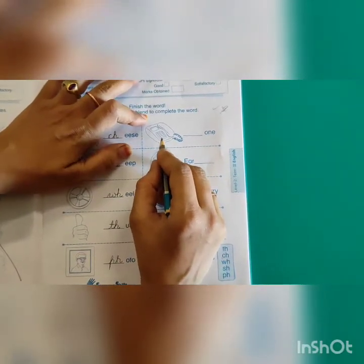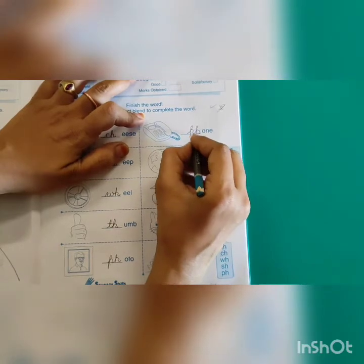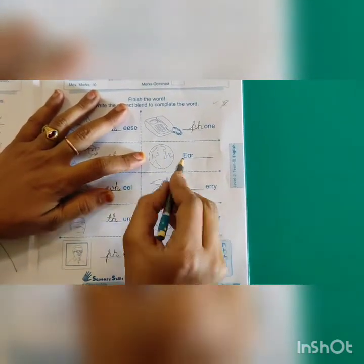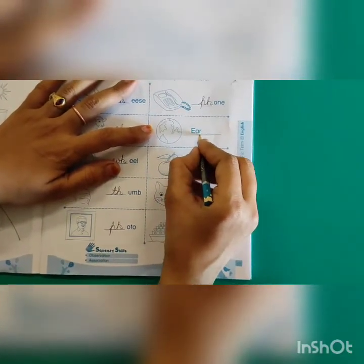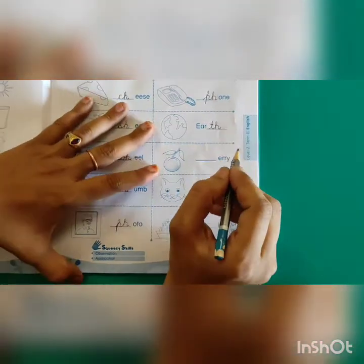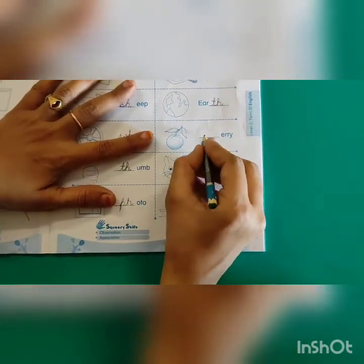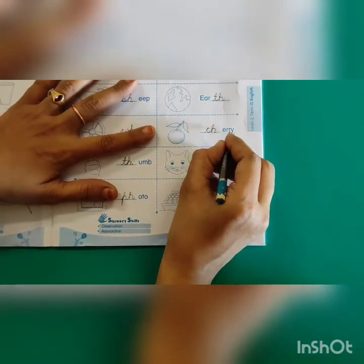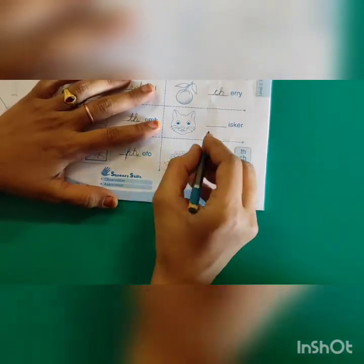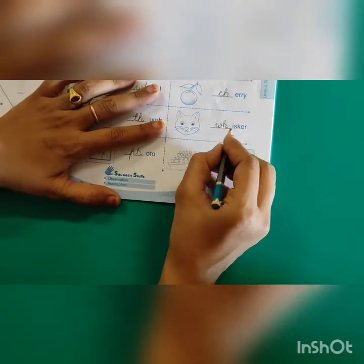Next one — it is a phone. 'Ph' means I have to write P-H. P-H-O-N-E. Phone. Next — it is not a globe, it is the Earth. The spelling ends in 'th', so I have to write T-H. E-A-R-T-H. Earth. Next — it is a cherry. 'Ch' — so I write C-H. C-H-E-R-R-Y. Cherry. Next — whisker. 'Wh' — so I write W-H. W-H-I-S-K-E-R. Whisker.